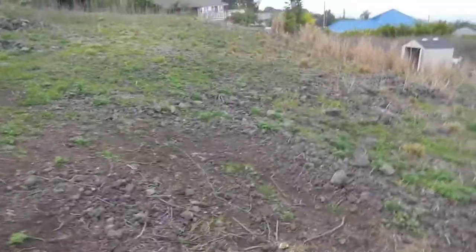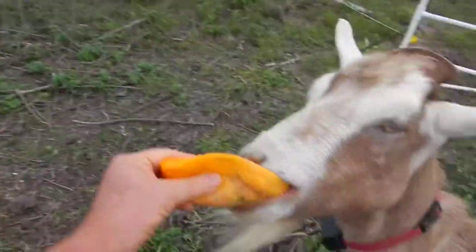The next in our series is going to be how goats eat papayas. And they like papayas a lot, as you can see.